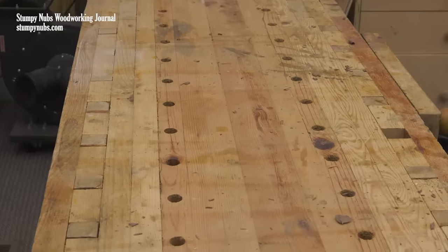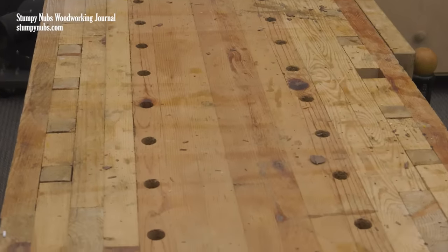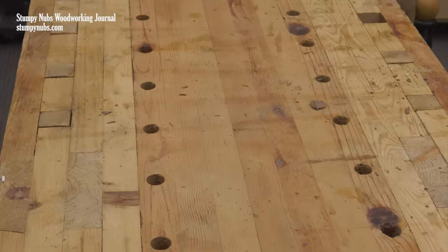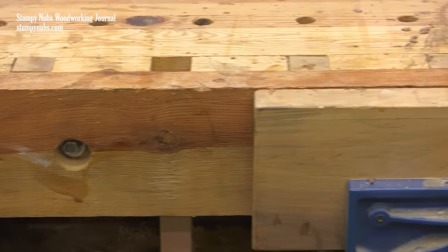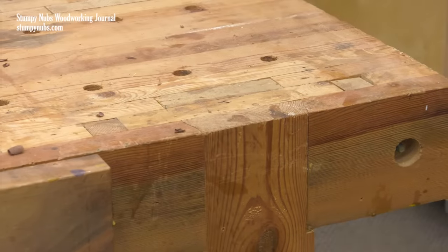Using dry wood doesn't guarantee the top will always be flat, though. This bench has been reflattened a couple times, and it probably could use it again. That's just the nature of solid wood tops. But with dry wood and good solid joinery, the maintenance should be minimal.